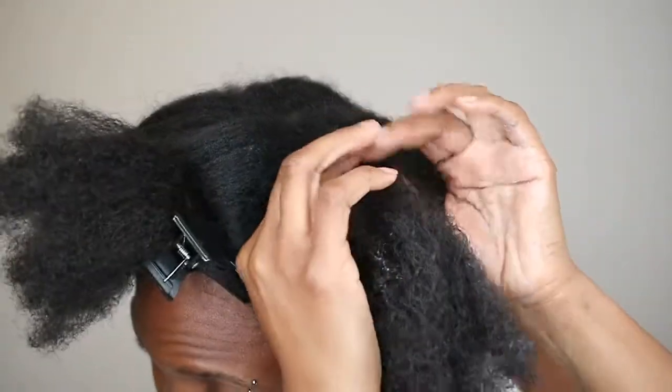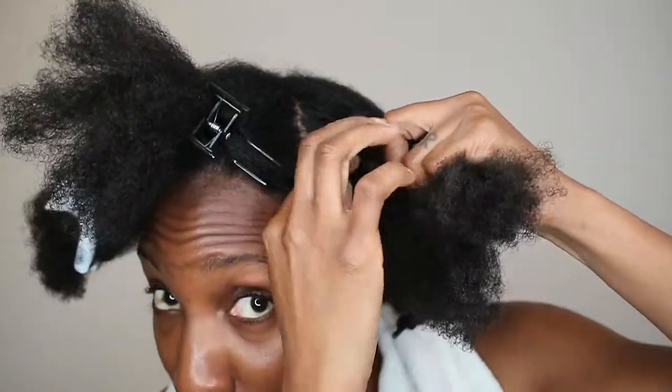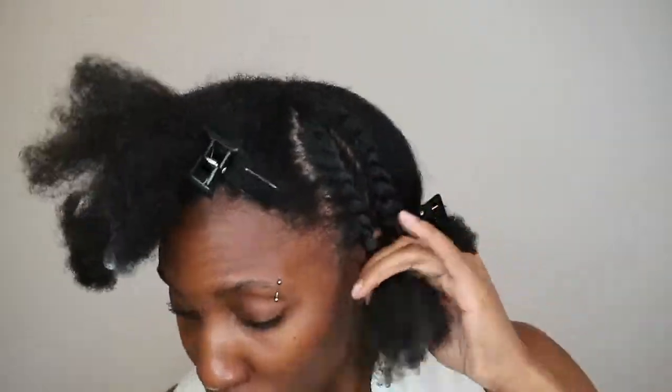My style today is a flat twist style and I used this Aloe Whipped Butter Gel. I totally forgot about this butter gel that I had stored up in my stash of products. I have a separate video on it, but I may have to do an update video because this butter gel is serious. I can go days without applying extra product because of it. I'm literally just applying the butter gel and a little bit of oil and flat twisting my hair down.